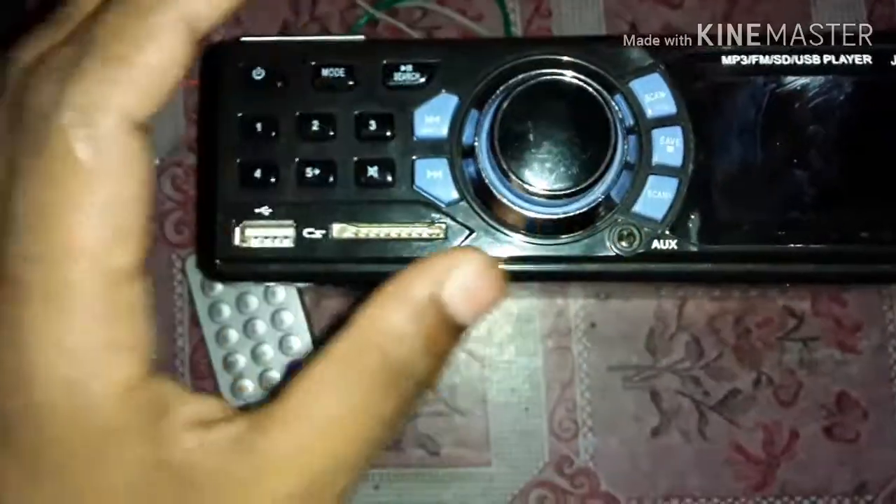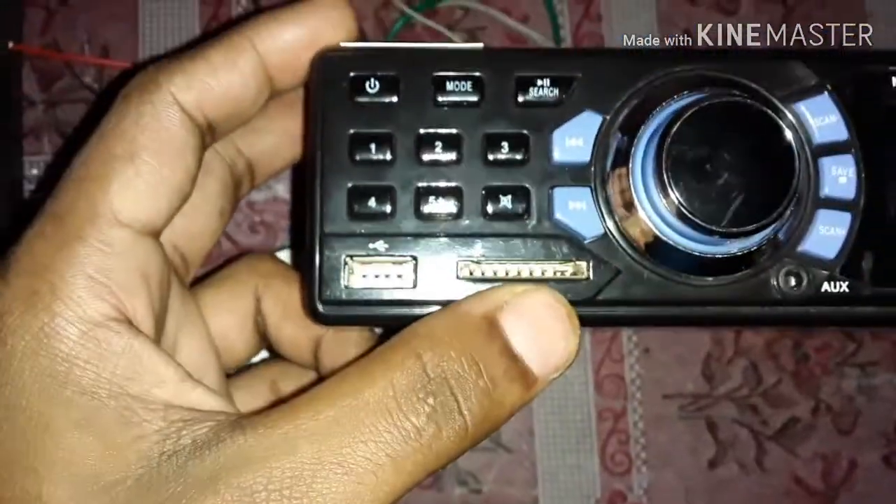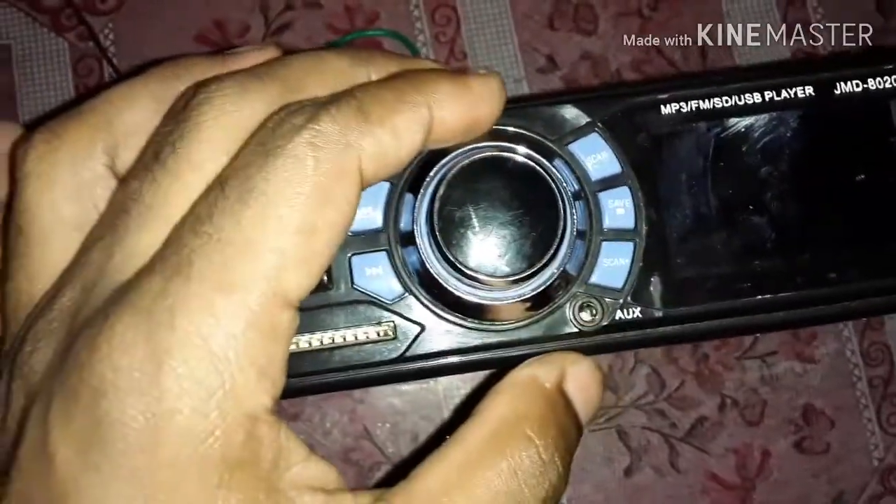We have to select the song. We have a USB socket, SD card, and the AUX socket.